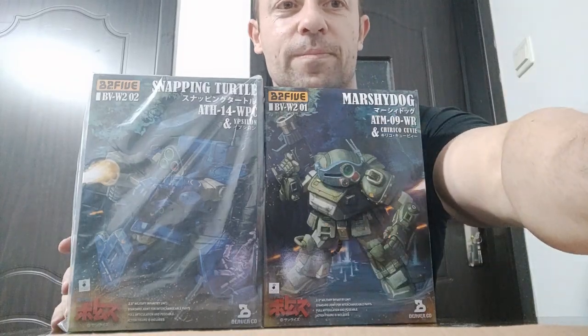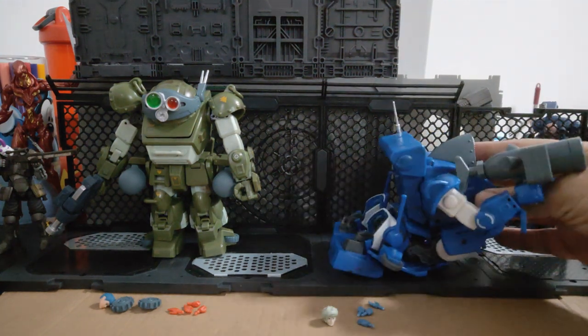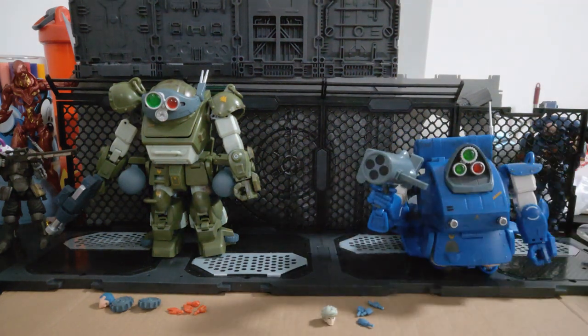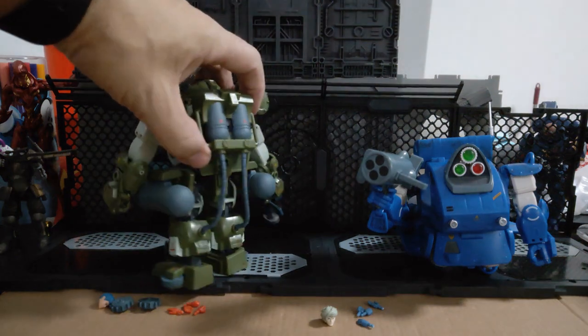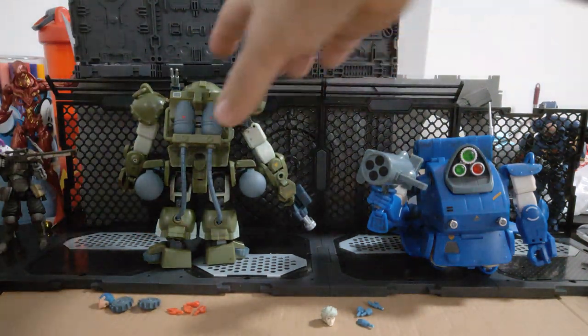Let's get into this. Okay, here they both are. Marshy Dog is in his standing up mode, and Snapping Turtle I've put in his landing mode, which is like this. Marshy Dog can do the same thing too, but the thing I like and don't like about Marshy Dog is the same thing — this backpack part with these cables coming out looks fantastic.